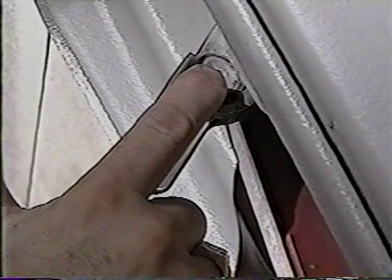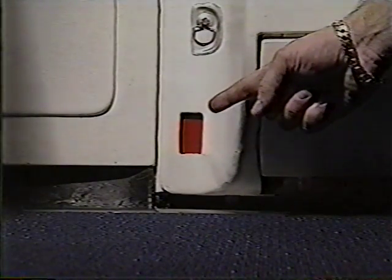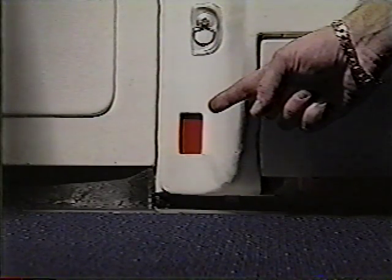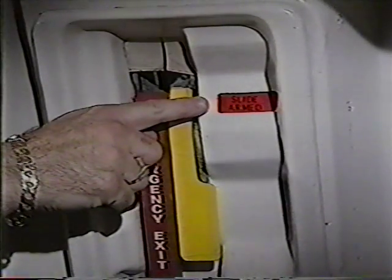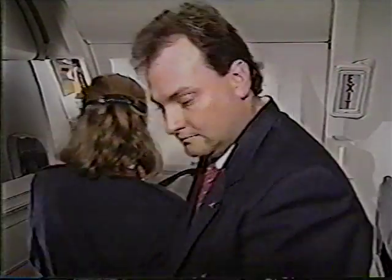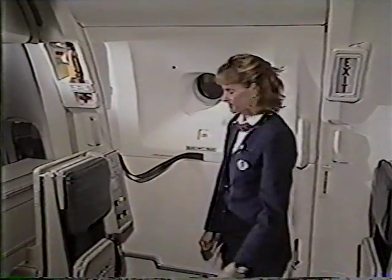Release the safety latch on the arming lever and move the arming lever to the armed position. Verify the door is armed by checking the girt bar lockdown indicators are armed, the door electrical control switches are extinguished, and the slide mode window reads armed. For both types of doors, walk to the opposite door and verify it is armed. Confirm to the CSD that your door is armed and cross-checked.